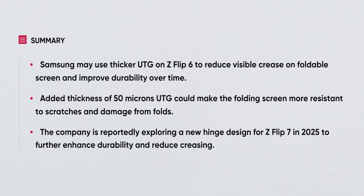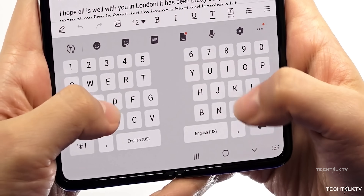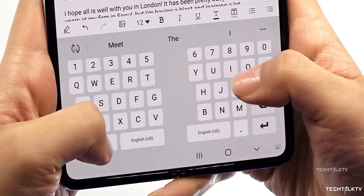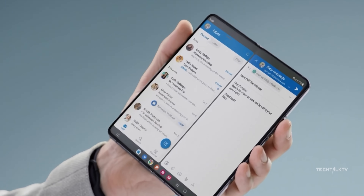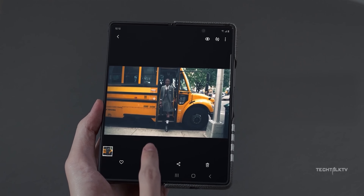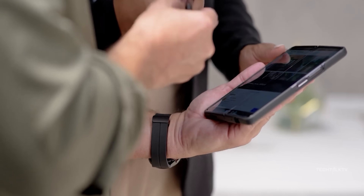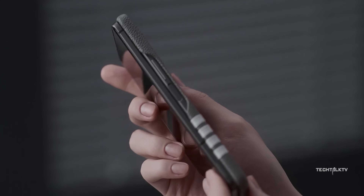This is thanks to a key upgrade Samsung is making to the display. According to South Korean website TheElec, Samsung is going to use thicker ultra-thin glass for its foldable screens, increasing the thickness from 30 microns in the Z Flip 5 to 50 microns in the new models. This change is great for a couple of reasons: the thicker glass should make the screen tougher, which is always a good thing, especially for foldable phones that can be more prone to damage. Plus, the thicker glass will help reduce the crease, making it less of an eyesore.